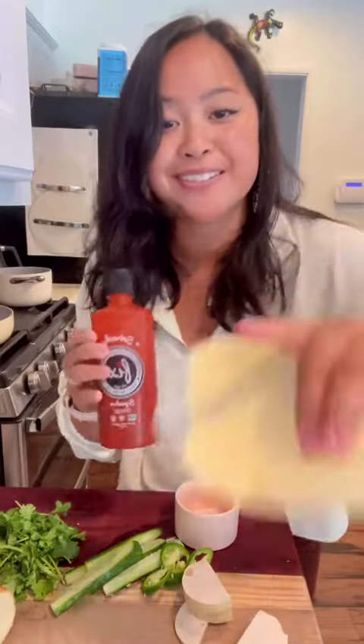A little spicy mayo mix. Not sponsored, just honest reviews — Sriracha has impeccable spice and flavor. They say it's the best hot sauce on earth, and quite frankly I agree.